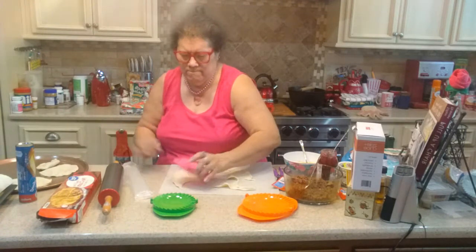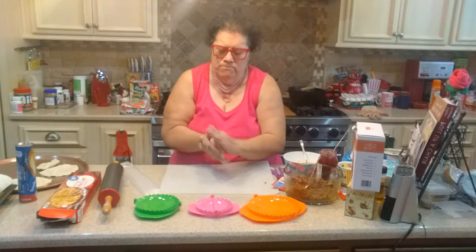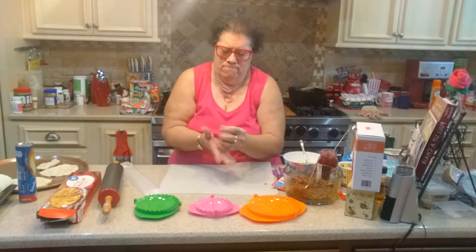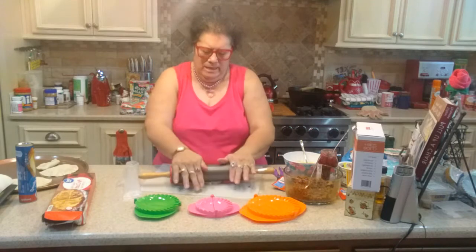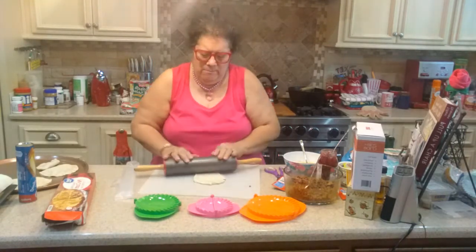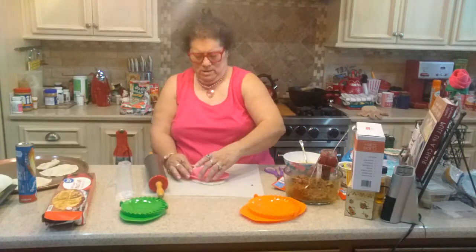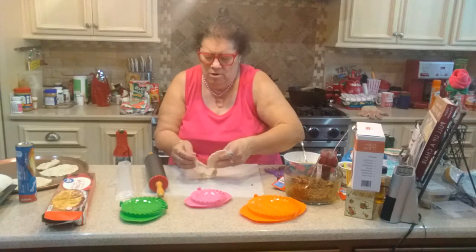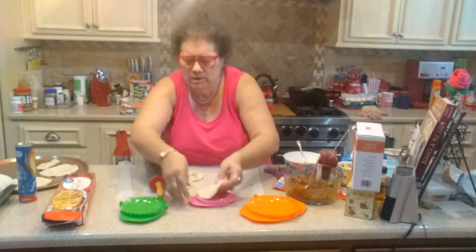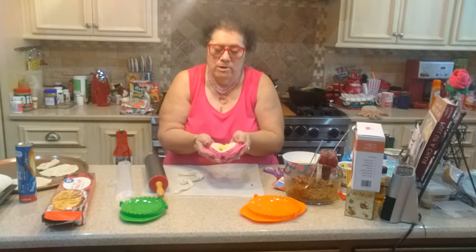I've got little scraps of dough here — I'm not going to waste that dough. I can get one more pie, maybe two, out of it. I've got to squish it back together and roll it out flat. It might not come out as flat as it originally was, but I can get it about as flat as I can to use it. That's enough for one more. It's just a little thicker than the original, but it's kind of hard to roll as thin as when you first take it out of the package. This will be fine. I think I'll make this one with just macaroni — kids would love the macaroni hand pie. I don't know too many kids that don't like macaroni and cheese.